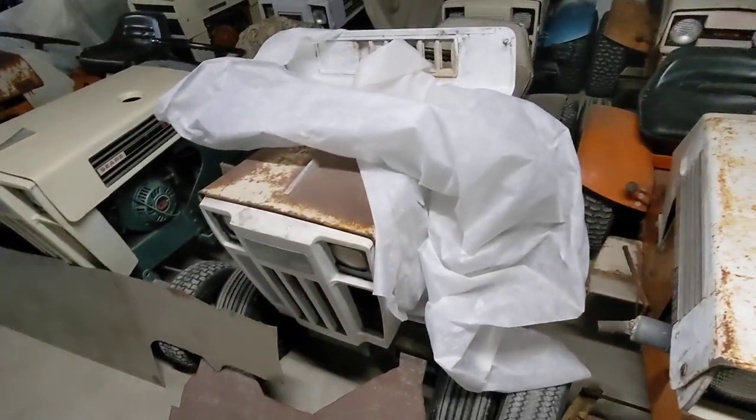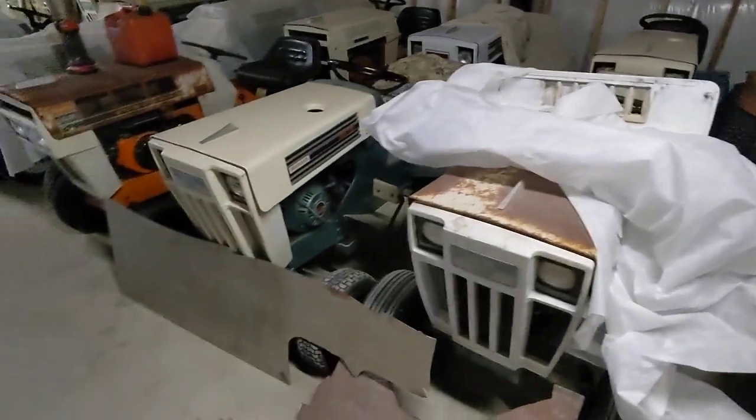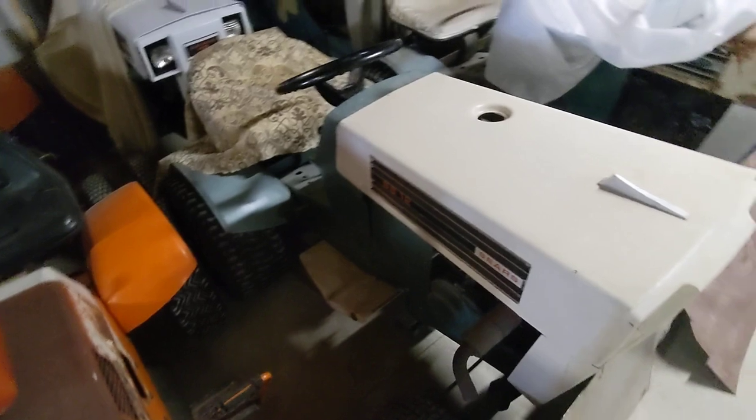I've got to get the stuff off of this one because this one's the next one to drive, and then after that will be the one behind it. This is one of the next ones to restore.